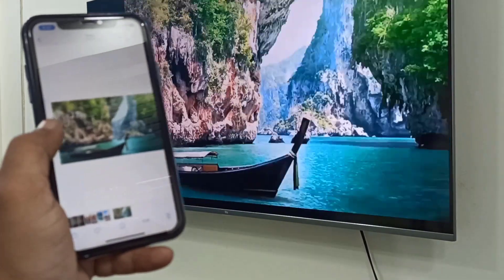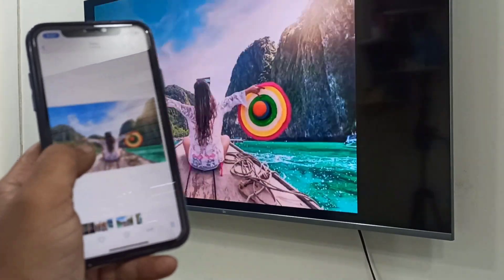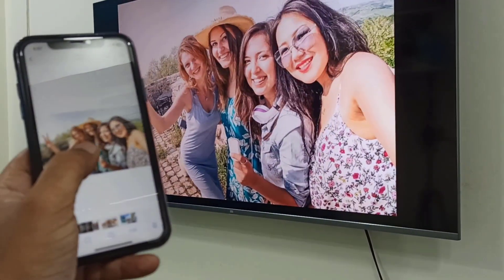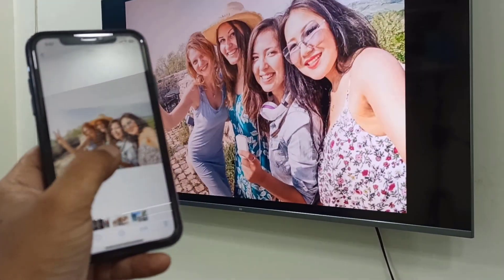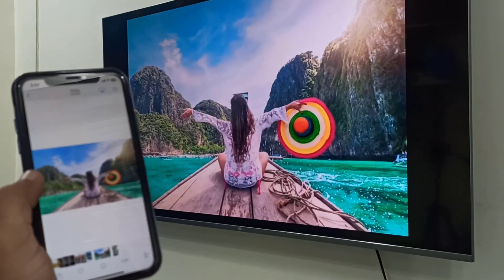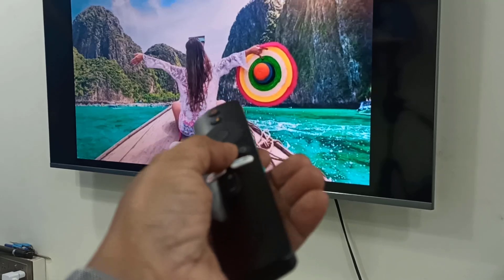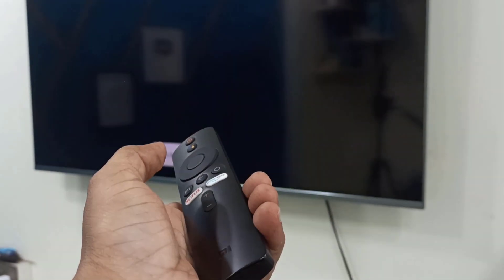Now you can easily watch your videos and pictures on the big screen. It's simple and it's working very fast, as you can see. If you want to close it, just press the back button on your remote — and that's it!